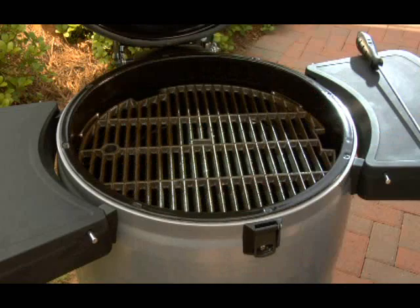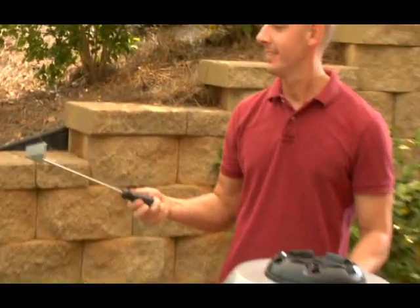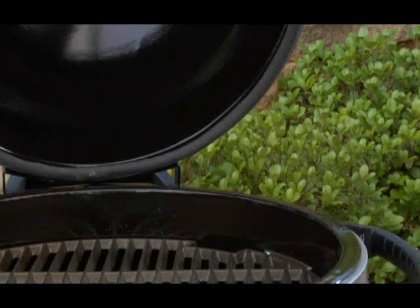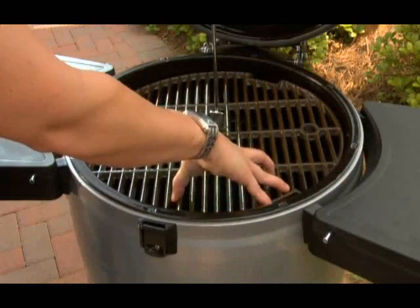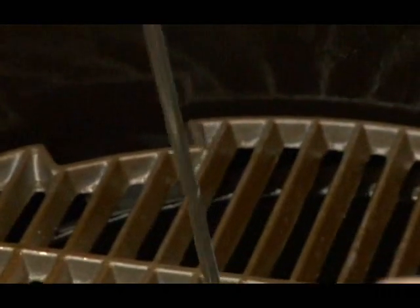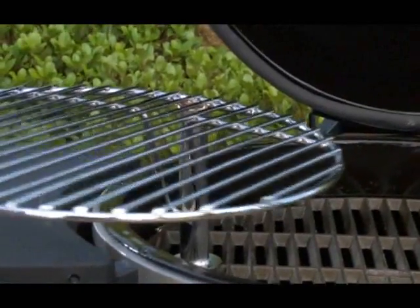For smaller items, you may want to use the higher position. The multi-tool does all the work — just make sure the tab on the tool fits into the notch on the grill. The chrome-plated grill grate provides an added cooking surface. When using the chrome grate, the cast iron grate must be in the lower locked position. The chrome-plated grill grate can then slide into position and can swing out of the way to access the lower grill grate during cooking.